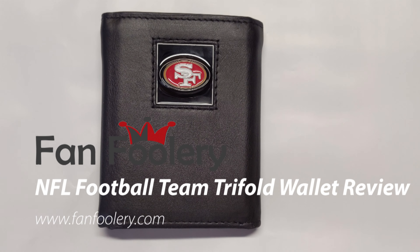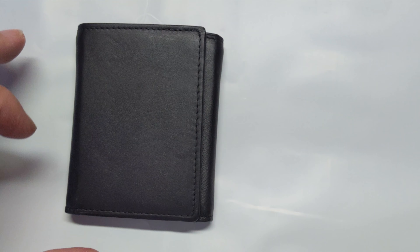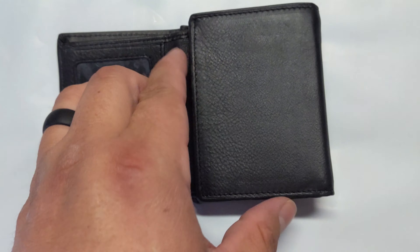You're going to have your logo here. It's got an embossed logo — it's kind of smooth, glassy almost feeling. So that gives you an idea of that. That's the front of the wallet, and that's the back.